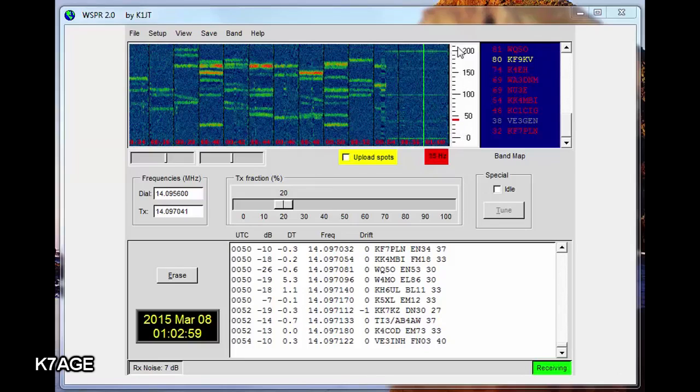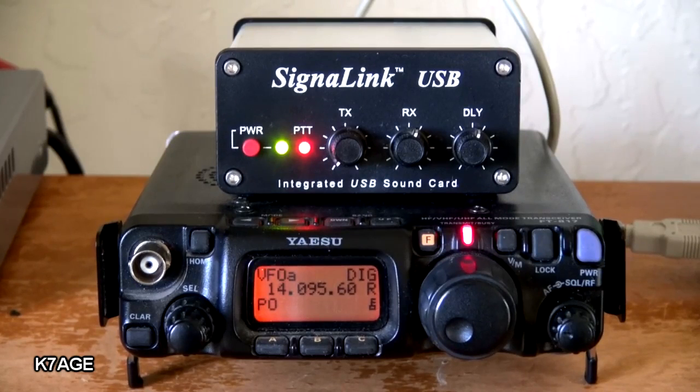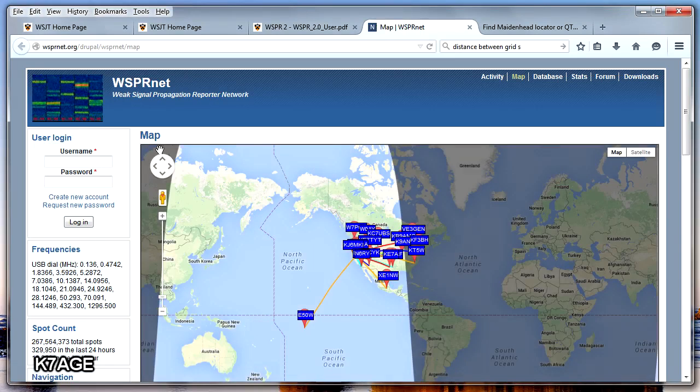This is the WSPR software. My radio is currently in receive. It goes into a nearly two-minute transmit cycle. Listen to the tone carefully. At the end of two minutes, the stations send their reception reports to whispernet.org where you can do an update on the map and see the stations that have received your signal.